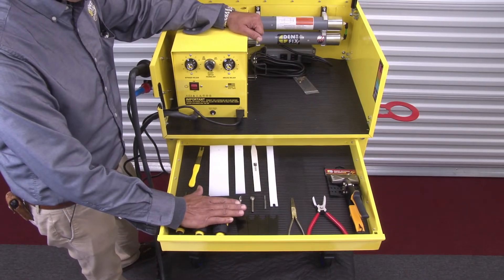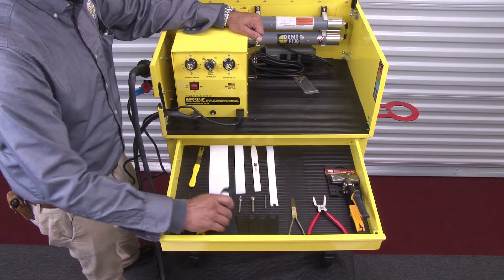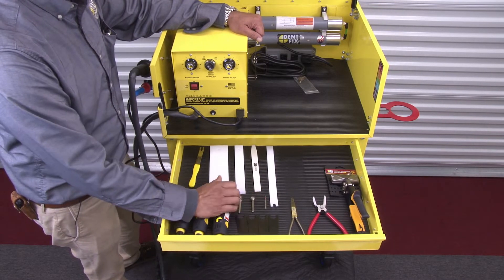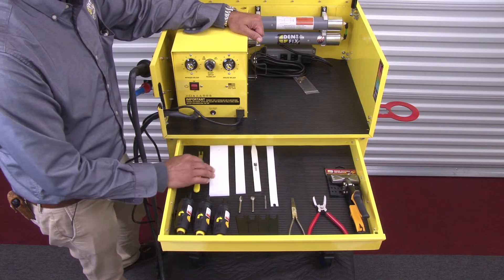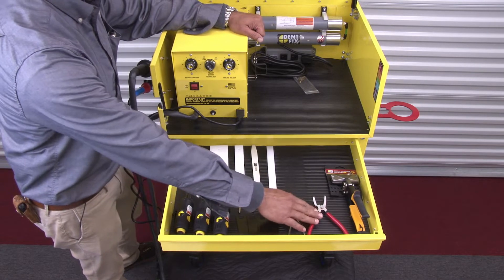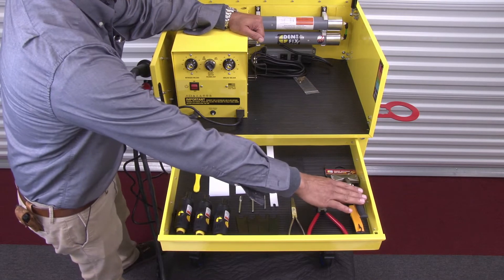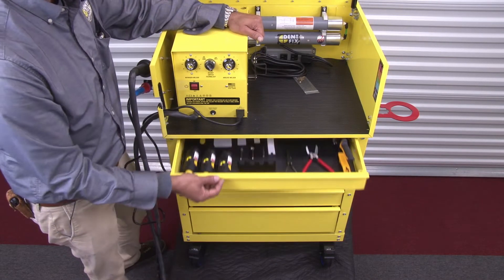Included tools are a set of our new DF DG 5227 die grinders — adjustable speed, very smooth, nice and light — a set of the most popular burr bits for plastic repair, some panel disassembly tools including wedges, panel poppers, and clip removal pliers so you can take your parts apart, as well as our DF EZN1HS hand seaming tool for fixing the tabs and flanges of your parts.